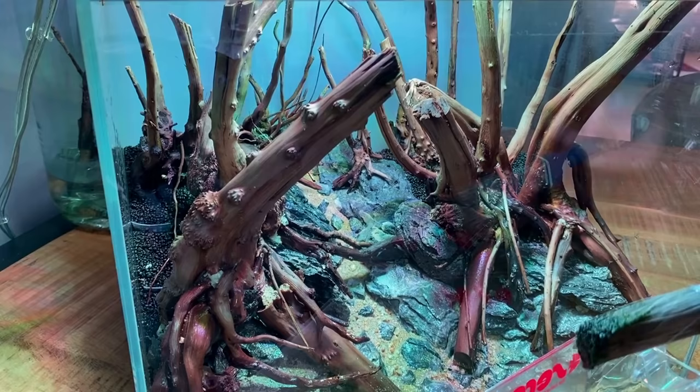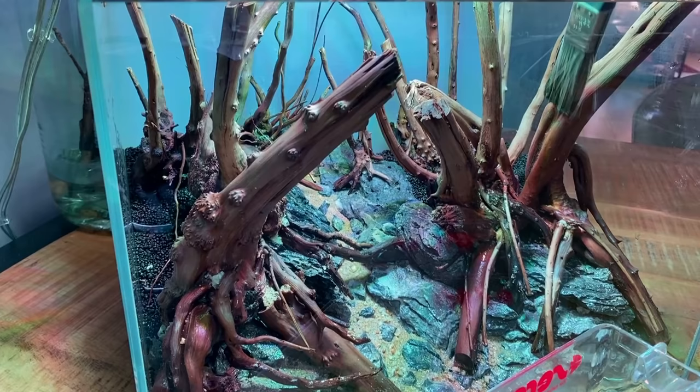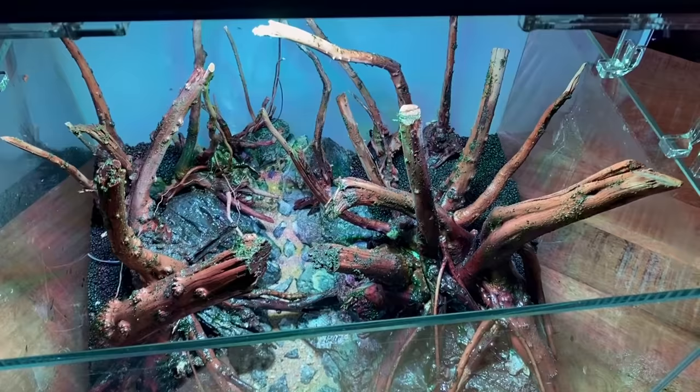I did an extra step: I also added some soil powder. I took a little bit of aquasoil, placed it in my coffee grinder, ground it to a fine powder, and mixed that into my smoothie. So you get a bit more of a paste — almost like moss mud. I dipped my paintbrush in that mud and applied it all to the hardscape. The idea behind the soil is to give some extra nutrients to the moss.